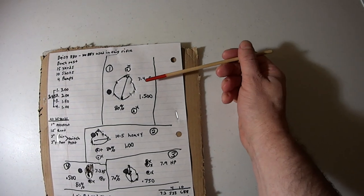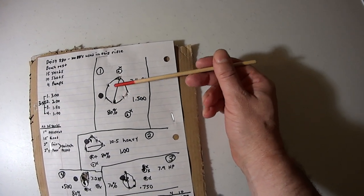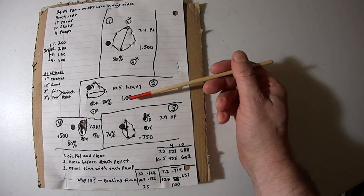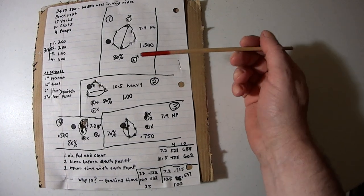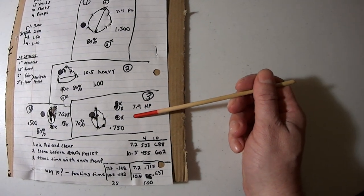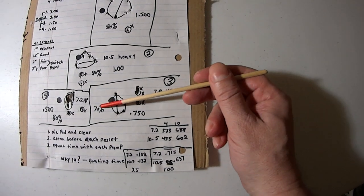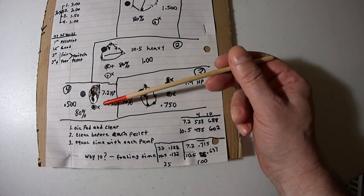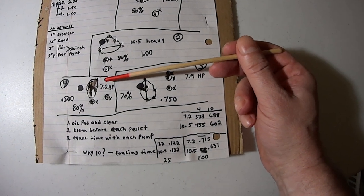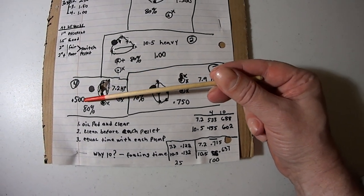The 7.4-grain Crosman pointed pellet: 80% of the 10-shot group is one and a half inches. Number two, the 10.5-grain Crosman heavy: one-inch group, 80% of shots within that. The 7.9-grain Crosman hollow point: 0.75 inches for 70% of shots. And then the 7.2-grain Beeman hollow point — very inexpensive, under a penny per shot — 80% of shots gave a half-inch group.